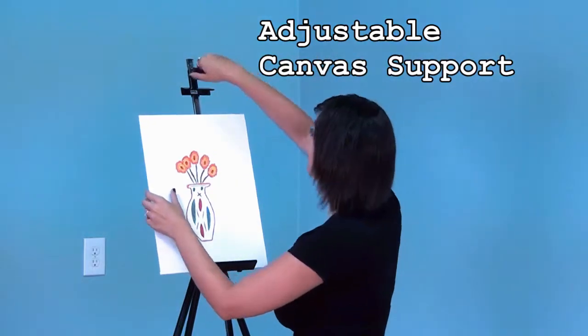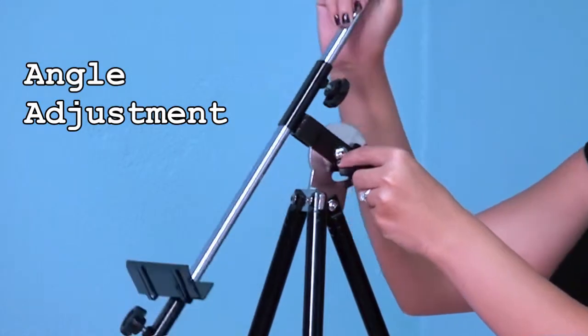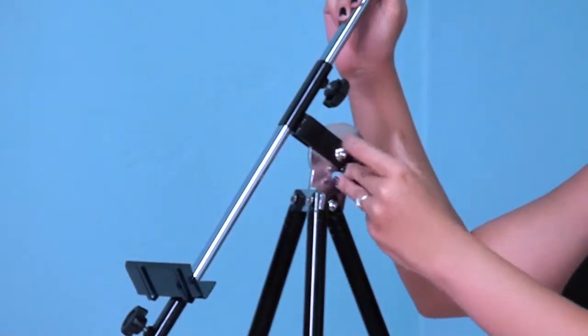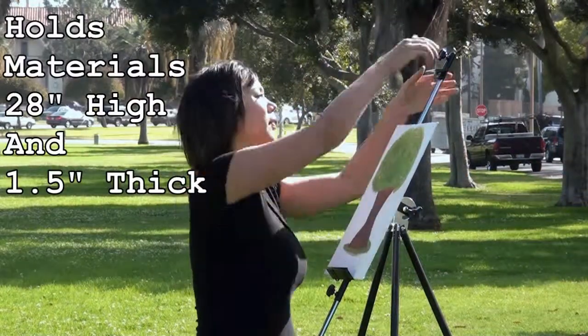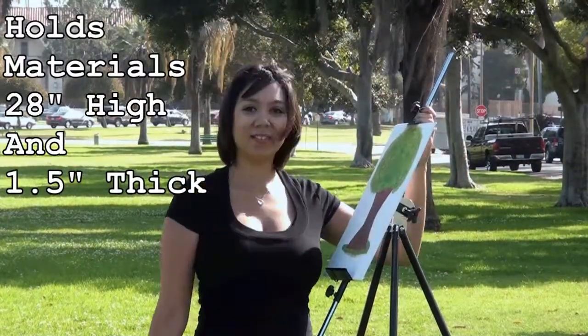The Student Field Easel features an adjustable canvas support and angle adjustment to easily adjust from horizontal to vertical. It can hold materials up to 28 inches high and canvases up to one and a half inches thick.